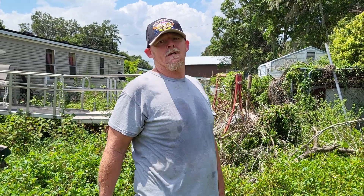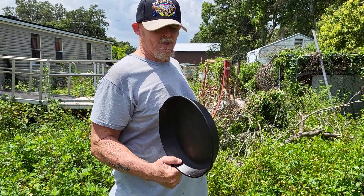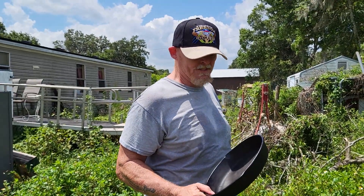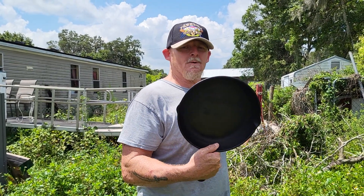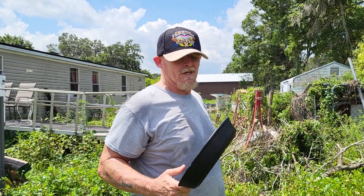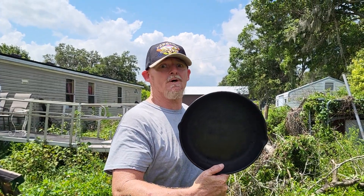It's the All-American Prepper, coming at you from the weed patch. Look here — if you're a true prepper, survivalist, you buy you a cast iron pot. This thing will last generations. My great grandma used to own this. It still works.